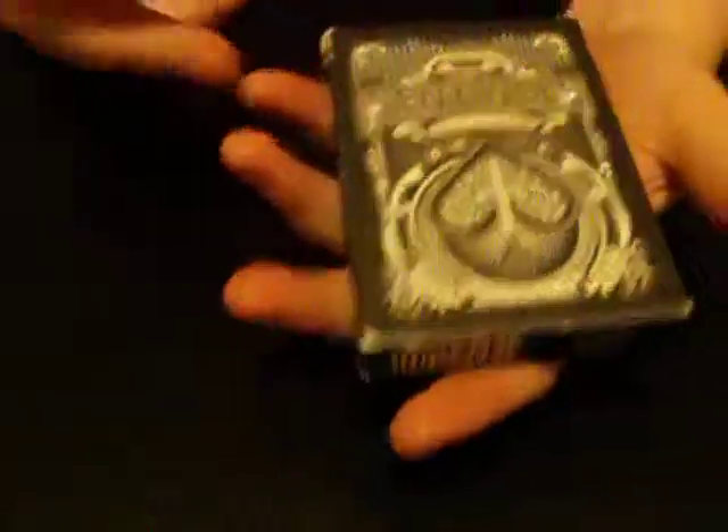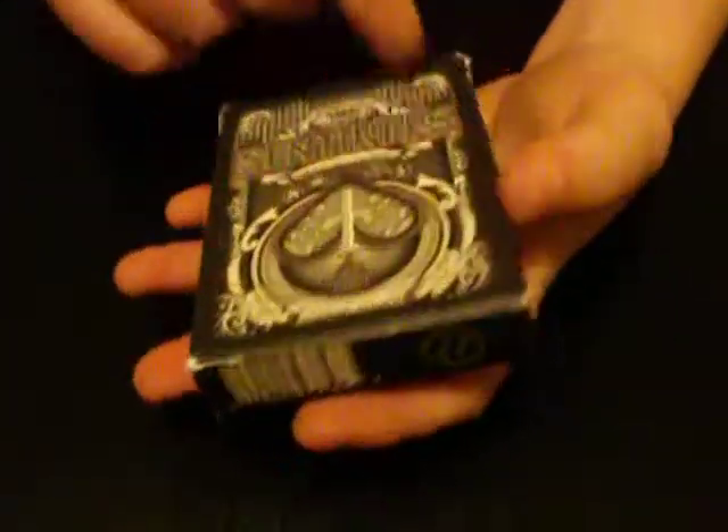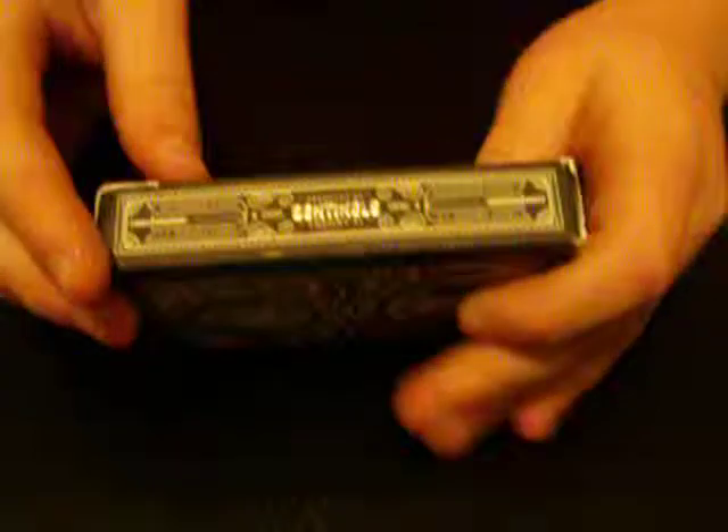On the front you have the Centennials logo, and it says playing cards. You got your Centennial spade, and you got Centennials on the side. That's about it.